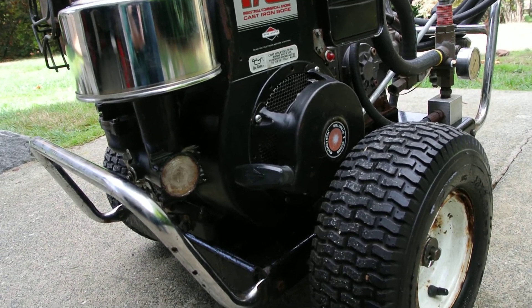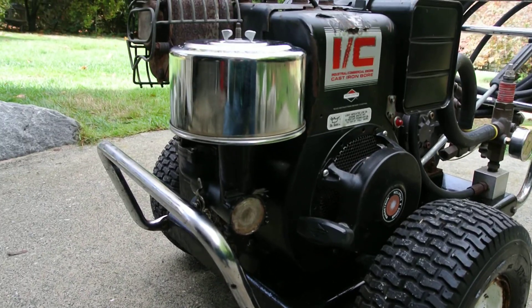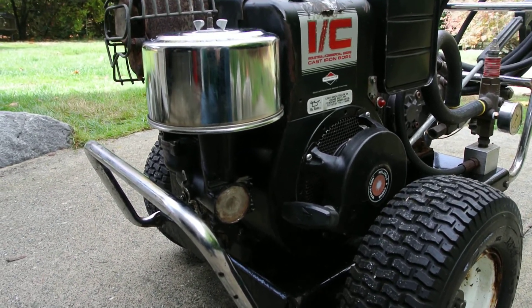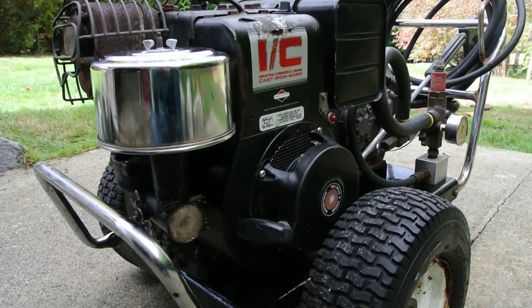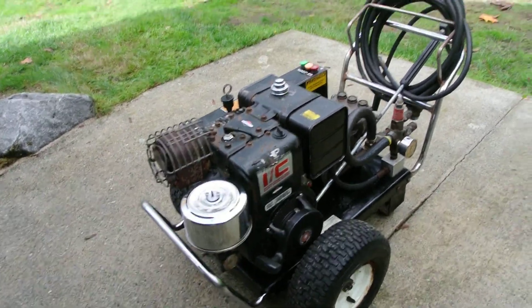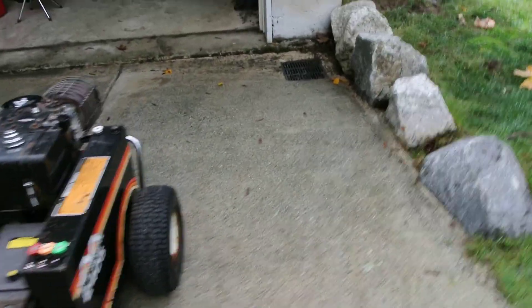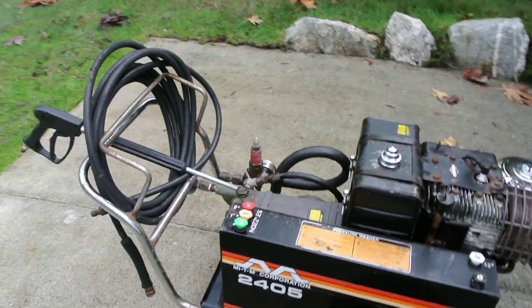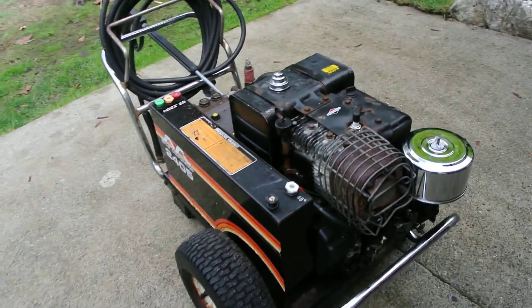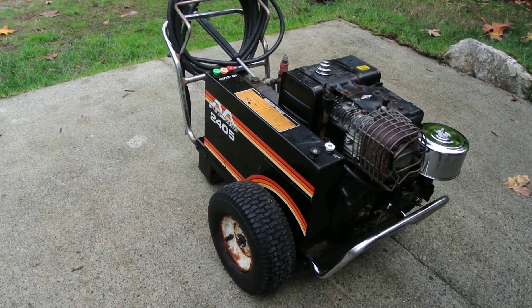The guy I bought it from said he had looked into putting an electric start on it, just because it kicks back and really requires some muscle to pull. But yeah, it's been fun — it's a good machine and I'm glad it wasn't a dud. When I first got it the pump was a little tight since it had been sitting a long time, but after two or three hours of use it now pulls over easier and works good.